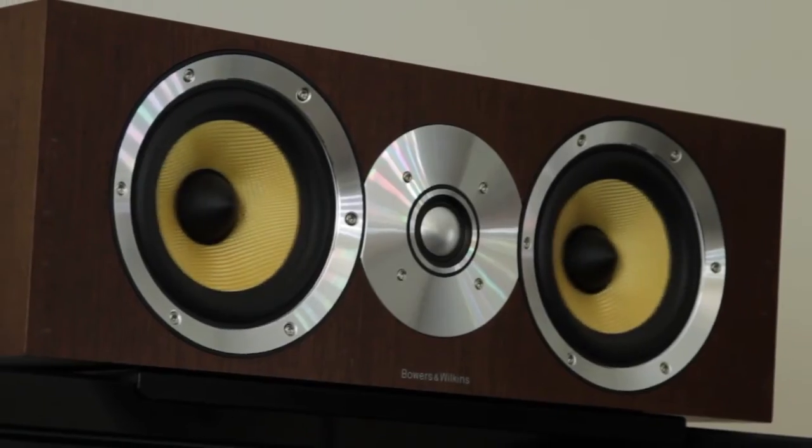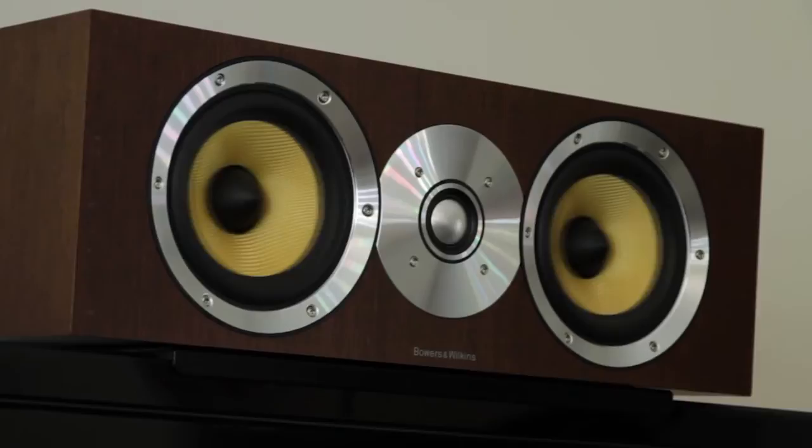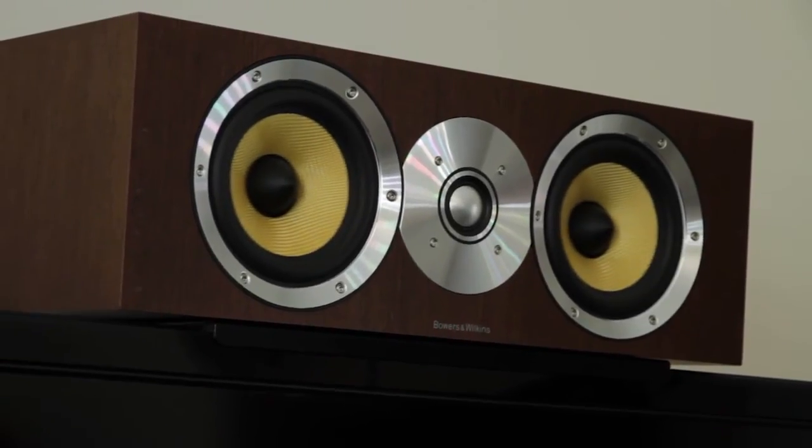The non-slip mat absorbs vibration, so even at high volume, the soundbar speakers remain in place.